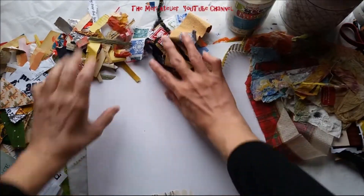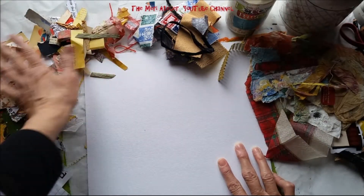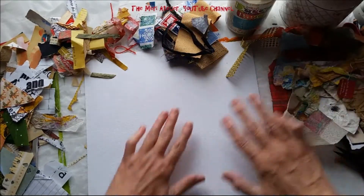Now I think that I'm going to get started by putting down the larger pieces first and then working in the smaller pieces.